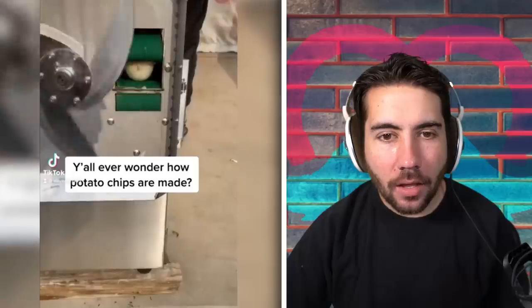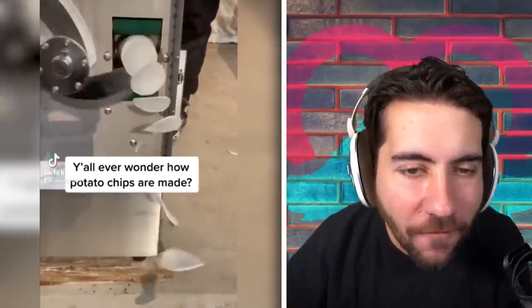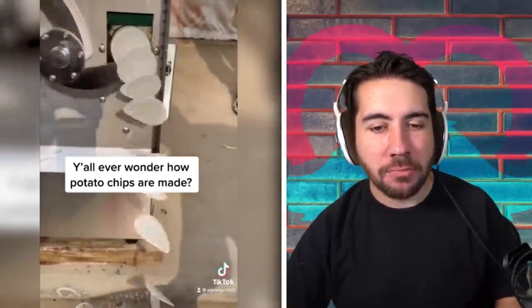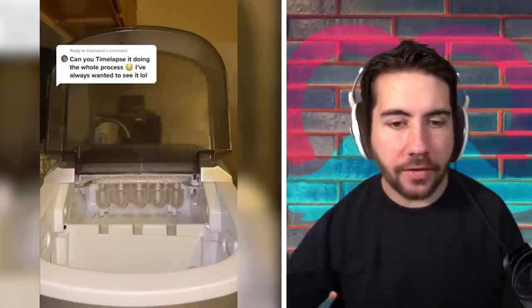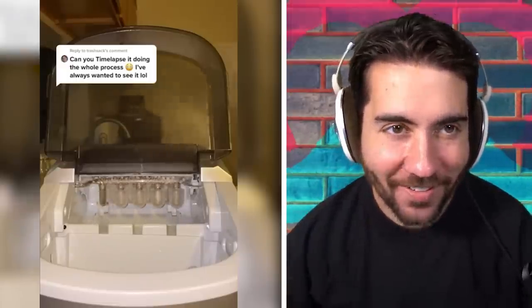Y'all ever wonder how potato chips are made? It's so fast it doesn't even look fast because it matches the camera's shutter speed — that's something I learned. Can you time-lapse it doing the whole process? I've always wanted to see that. Oh, and this is the ice cube maker making little ice cubes — that's pretty cool. If you're up at 3 a.m. and you hear that noise, you're kind of like 'oh, who's in my house?'